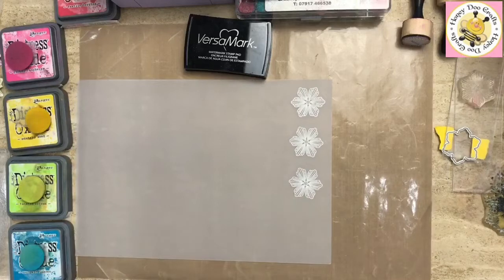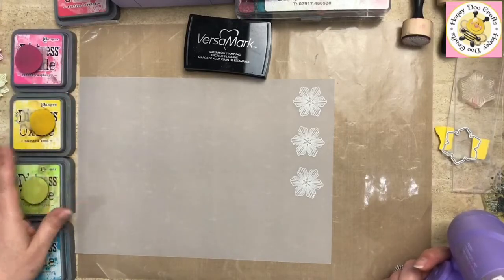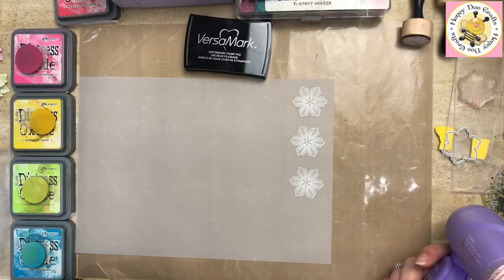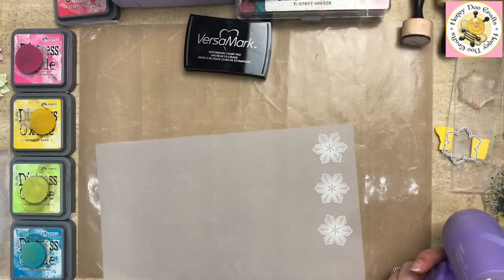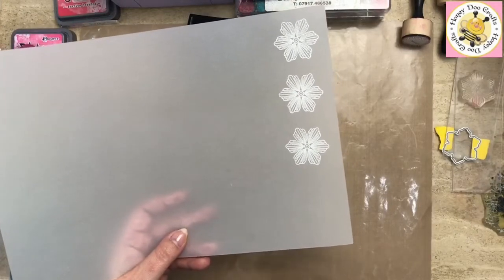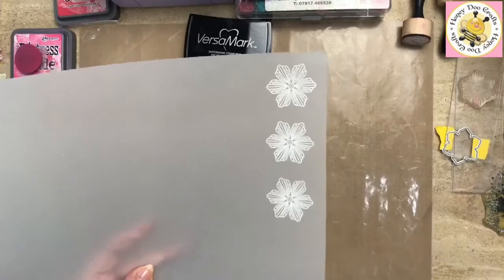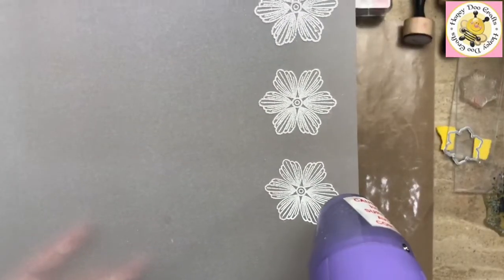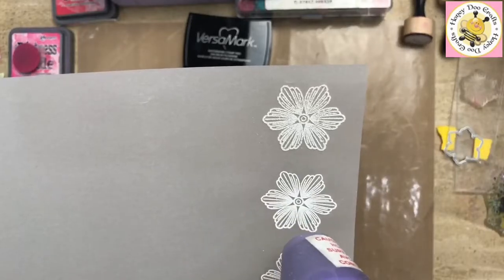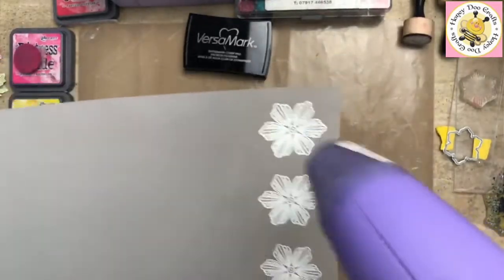A couple of things about heat embossing vellum: it isn't a heat resistant vellum, it's just our standard vellum. Don't go for printable vellum or heat resistant vellum — just bog standard vellum, and this is the one we actually sell. I'm going to get my heat gun really hot, then when you heat vellum, hold it in the air to allow the heat to travel through. As you see it change, make sure you move away really quickly, and don't be tempted to give it that one extra last little check.